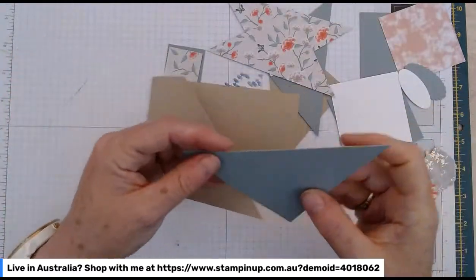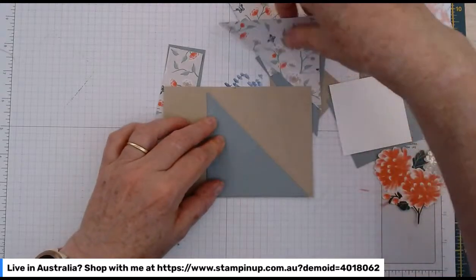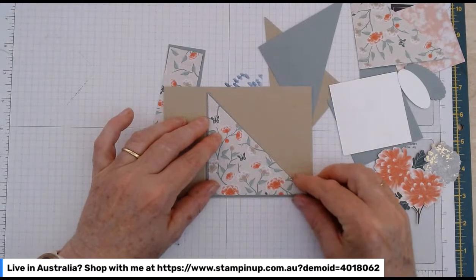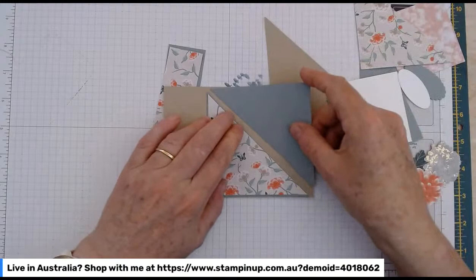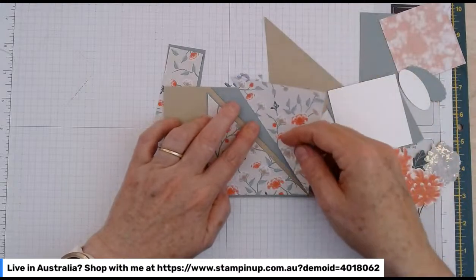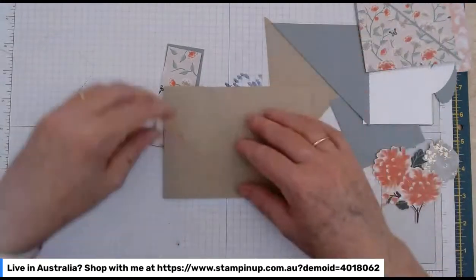We're going to have one triangle of Soft Succulent on the outside with a comparable triangle of paper, and then the other one comes in from the top corner with its little piece of paper as well. That's how you get that cross sort of look happening.